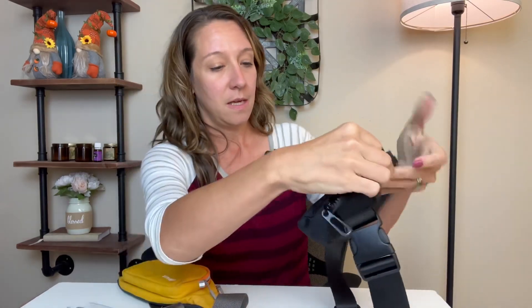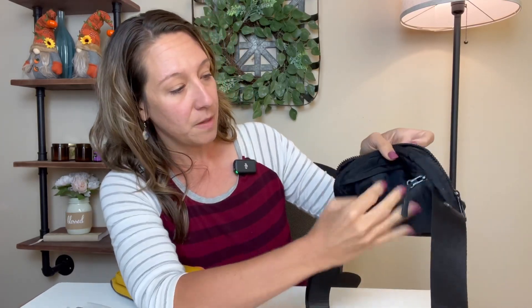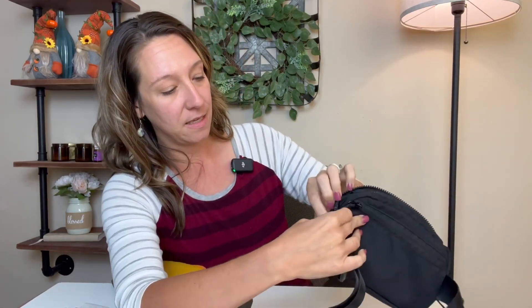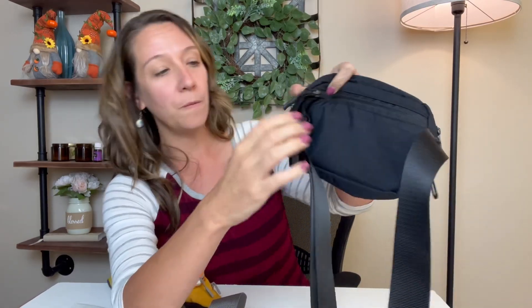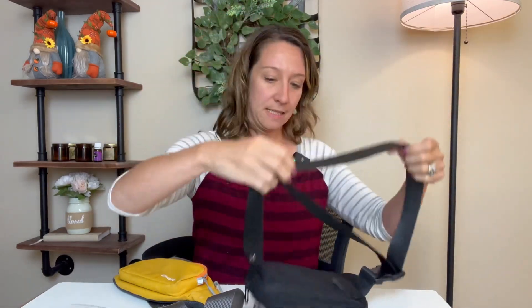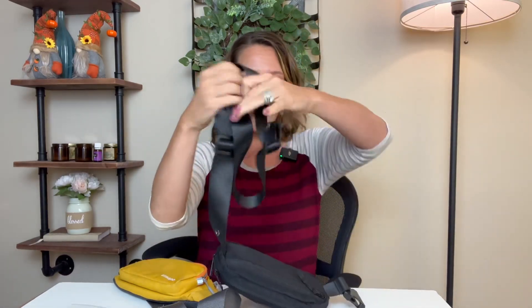It has a secret back pocket right here, which sits on the inside of your body, so you'd have to take it off to access the zipper. It does have a nice handle so it's easy to pull. It has an adjustable strap and you can wear it two ways. What I like about this is that it is convenient to wear over your shoulder — nice and easy.